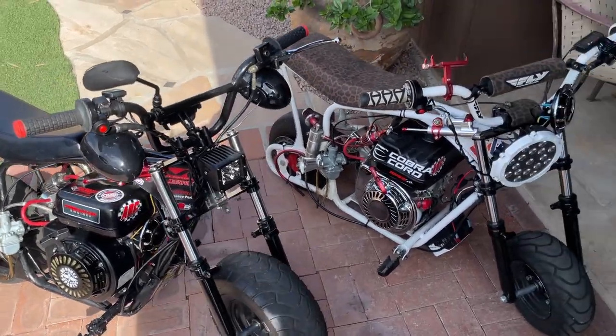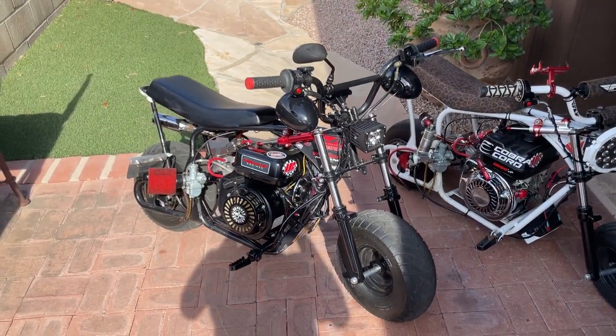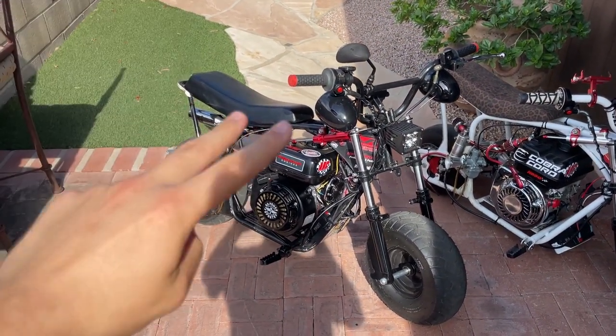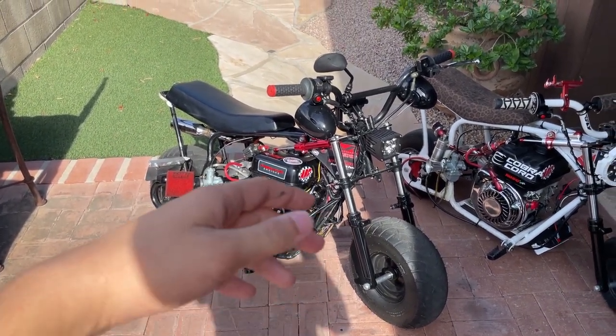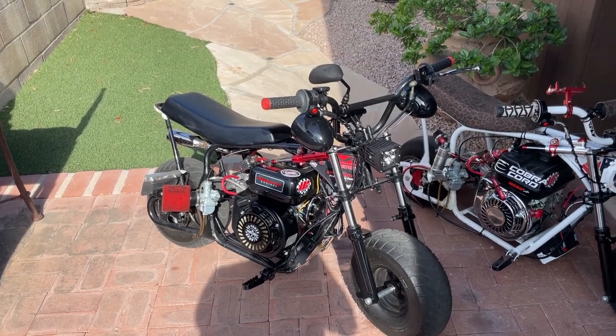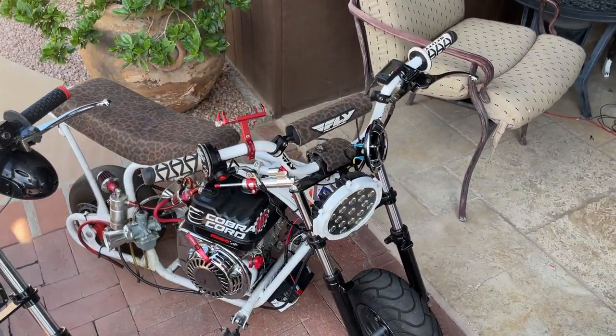Basically it's a big thing for safety, and I'm going to be trying to get these bikes actually street legal. As they are right now, they're street legal if you want to put it in that term, as I have lights, turn signals, mirrors, and now the horn — but they're not fully street legal, if that makes sense.